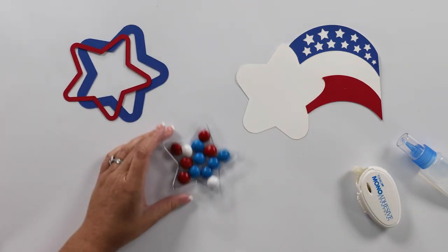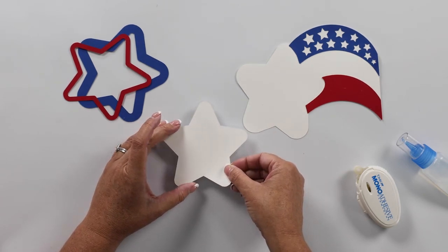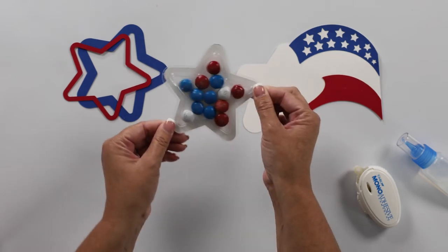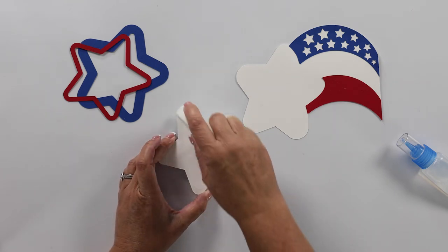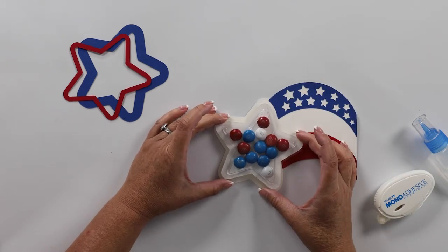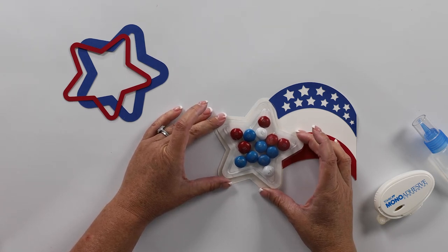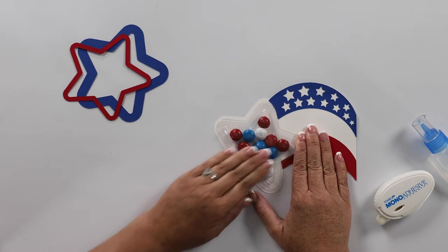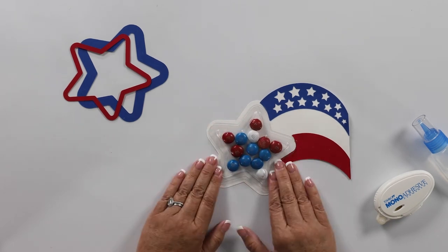We're going to take that star and center it over the back. And there is our treat cup — isn't that so cute? Then we're going to take our tape runner and add some more tape to the back of that treat cup, and then center the treat cup on our white backing sheet here and press that into place. Oh, it's so cute already!